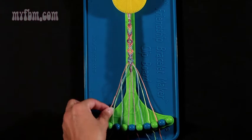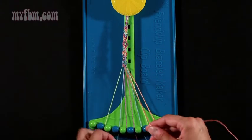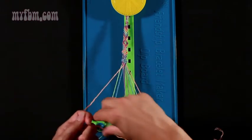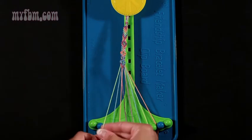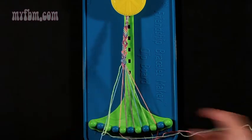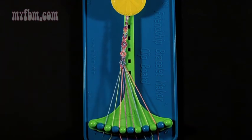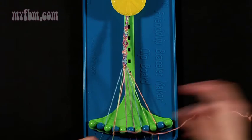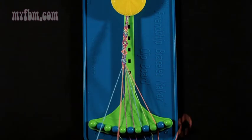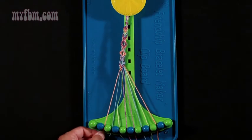Now move on to step 7. Take string number 2, which is orange, and make two right-hand double knots. One with string number 3, which is green — place that green string in slot 2. A second one with the blue string from slot 4. Blue string will go into slot 3. Orange string into slot 4. Step 8 — take string number 2, which is now green, and make a right-hand double knot with string 3, which is blue — pull through once, twice. Put your blue strand into number 2. Green string into slot number 3. Now move on to step number 9 — take string number 4, which is orange, and make two left-hand double knots. Pull through once, a second time with string 3, which was green — place that into slot 4. Make your second left-hand double knot with string number 2, which is blue. Place the blue string into slot 3. Orange string into slot 2.